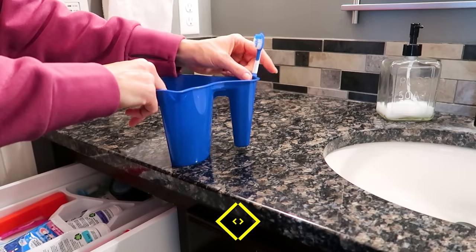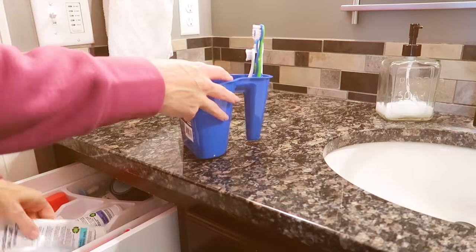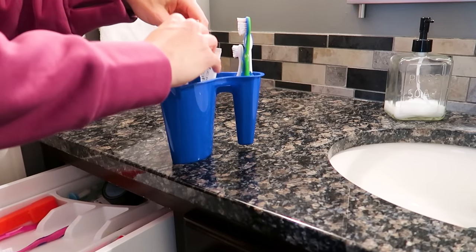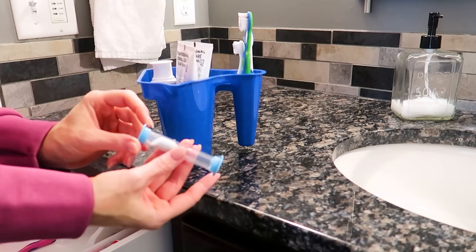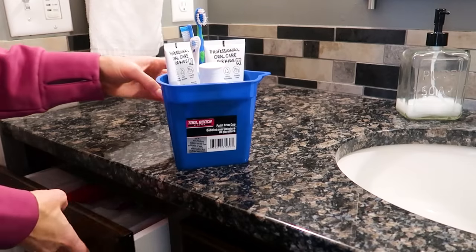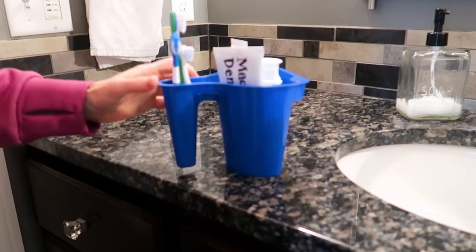Do you need a better way to organize all of your toothbrushes, toothpaste, timers, floss — all the things that go in your mouth to clean it? Well, this paint trim cup holder works fantastic for keeping everything nice and organized and neat. The best part is you can carry it to and fro — maybe you're camping and want to take it to your campsite, or just use it within your home.